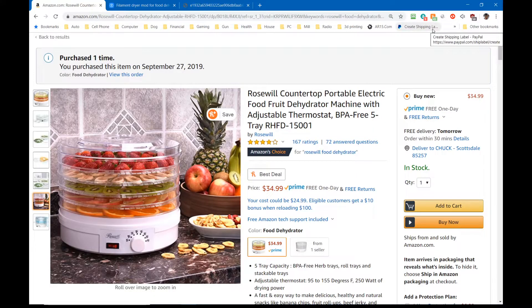My first thought was: what do I want in a food dehydrator that I'm going to turn into a filament dryer? I want it big enough for filament, an on-off switch, and a thermostat. This one really fills the bill — it's only $35, made by Rosewill, gets good reviews, has an on-off switch, and a thermostat that goes from 35 to 70°C. Perfect.